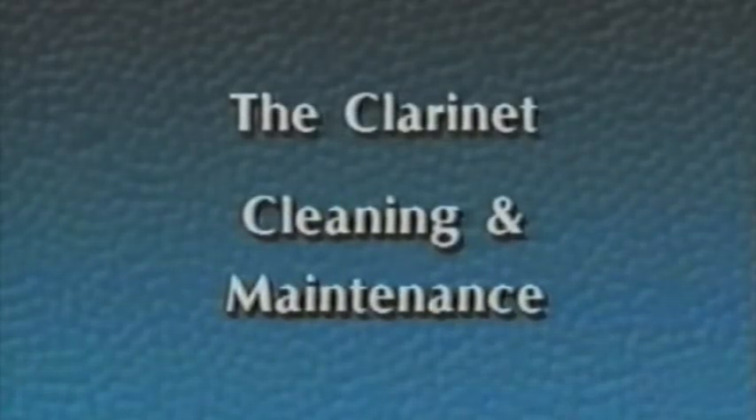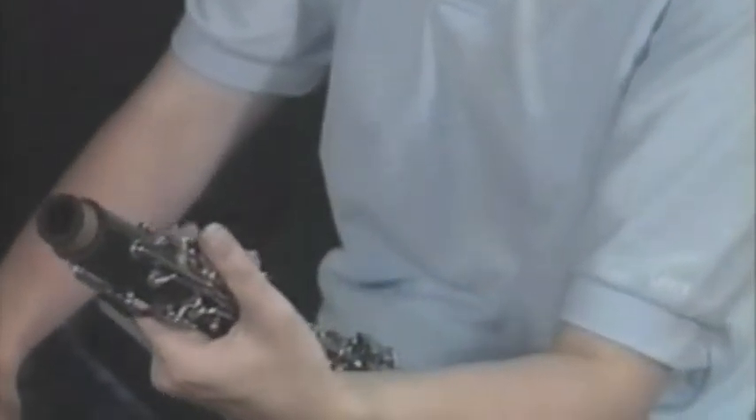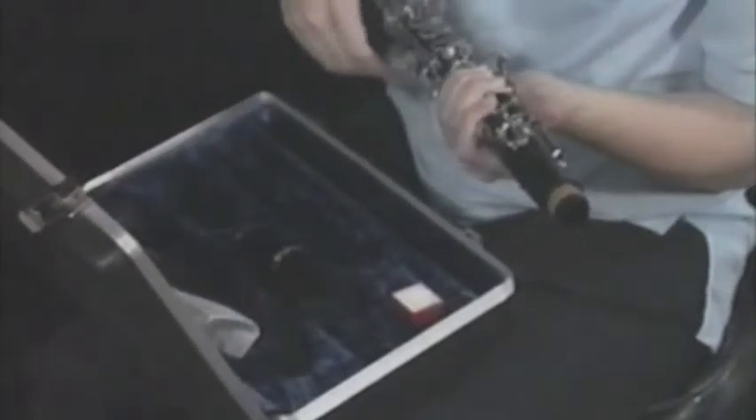Now let's look at the daily, weekly, and monthly maintenance schedule that will keep your clarinet clean and working properly. Every day, clarinet players should swab the inside of the clarinet to remove moisture from the instrument, and remove fingerprints and perspiration from the keys. After each playing, remove the mouthpiece and barrel, then hold the upper joint with the left hand in the same position as during assembly. Point the top down and drop the swab string through the joint, pulling the swab toward the floor so that it does not get caught on the pip on the inside of the upper joint. The mouthpiece should not be swabbed, as this can damage it.